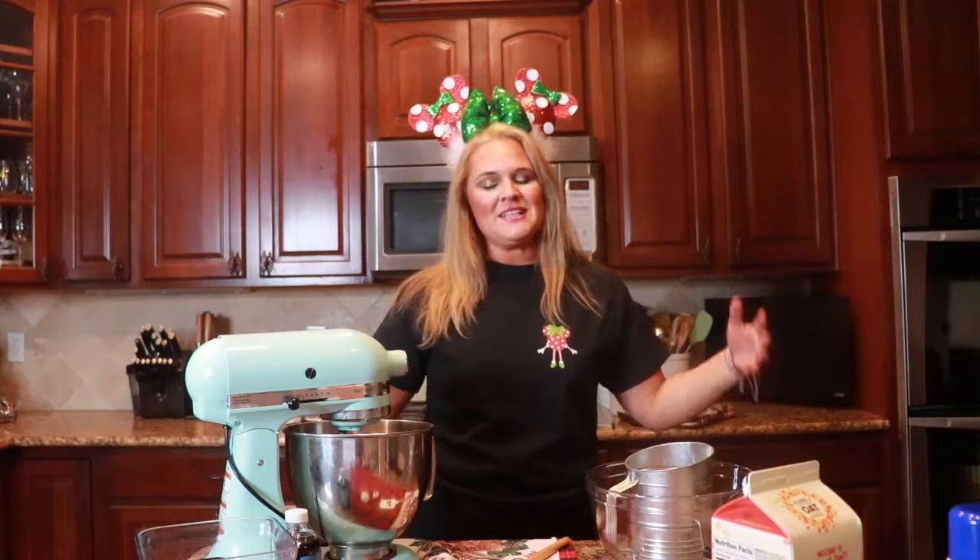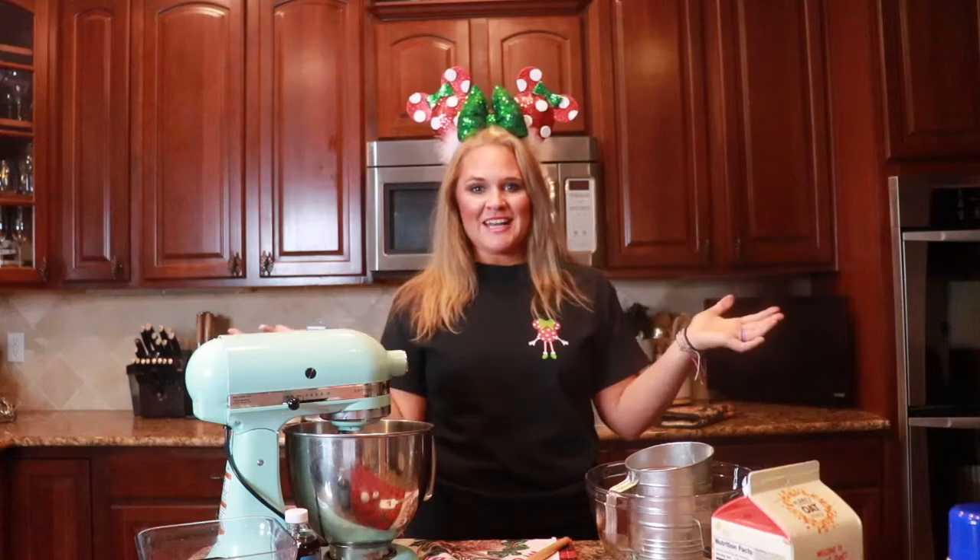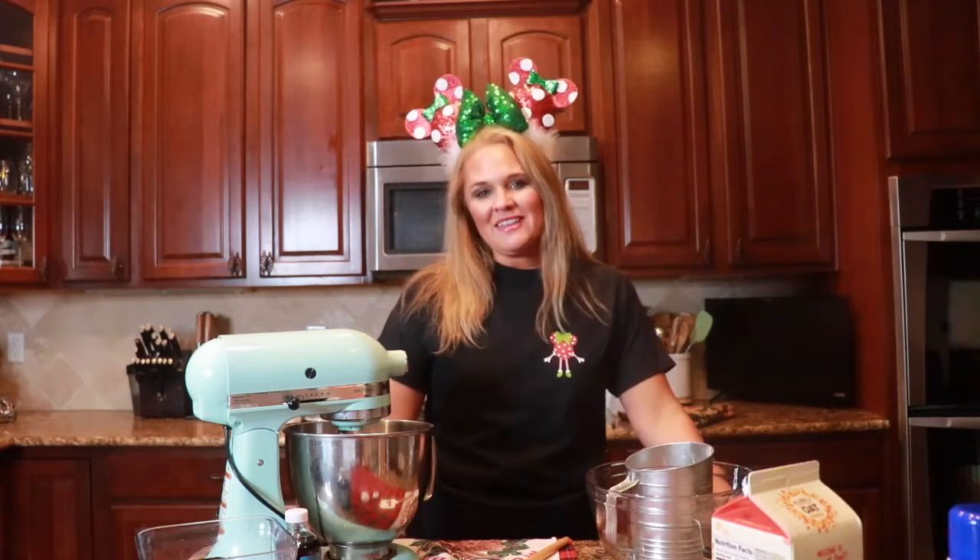Welcome back to another video. This is our 10th day of our 12 days of holiday baking and we are so excited that you are here with us today. If you're new around here make sure that you click that subscribe button, click that like button if you like what we're doing and you like holiday baking, and click that bell notification so that you can be notified every time we release a video. We are doing this 12 days of holiday baking because I love holiday baking and I thought it would be really fun this holiday season to share that love of baking with you. I know this has been a difficult year for so many of us, but who doesn't get into the holiday spirit with a little bit of baking?